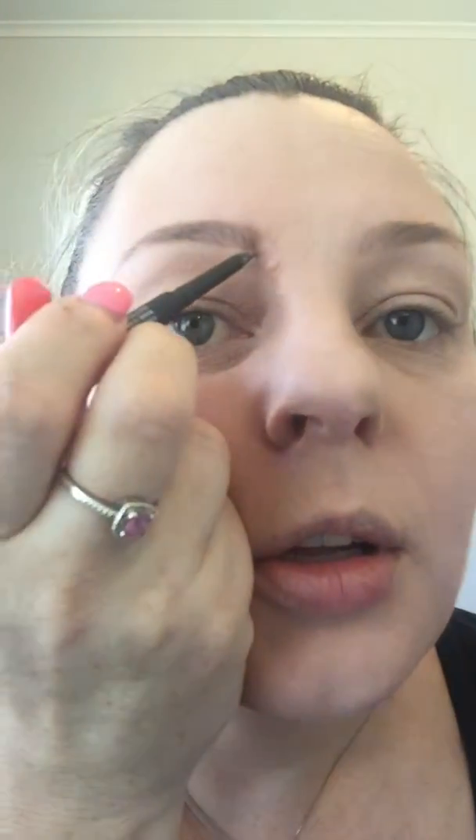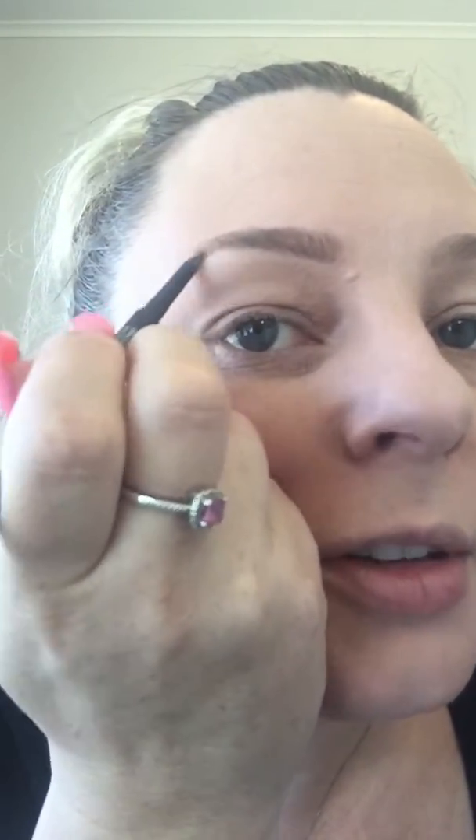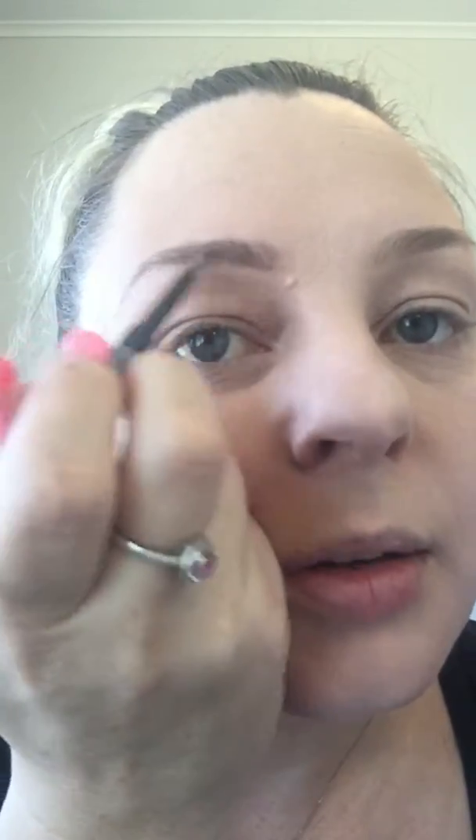I'm going to go underneath as well just to define it a little bit more. You just do little flicks — you don't have to do a lot. There we go — look at my eyebrows in like five seconds! That's amazing. Look at the difference: that's just with the pencil, and that's without the pencil.